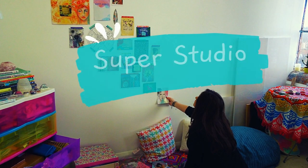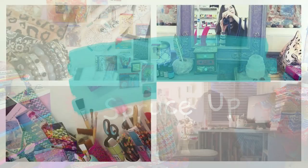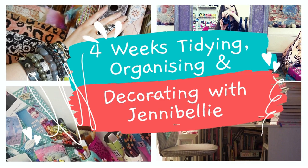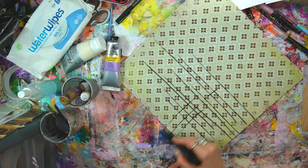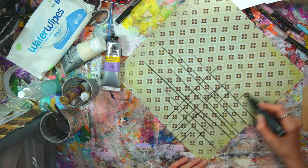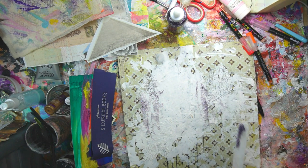Then the super studio challenge, which I hinted at last week, is a June event but the group is open for you to join on the 1st of May, same time as the new monthly challenge goes live in the monthly challenge group. It will be a time capsule art journal page. I am super excited about this challenge — it's so me. I love things like time capsules, nostalgia, manifesting, intentions, and planning, so this is my perfect project wrapped up in an art journal page.